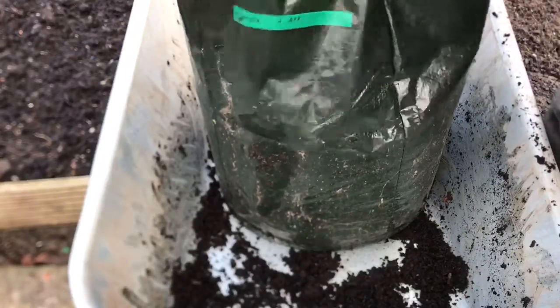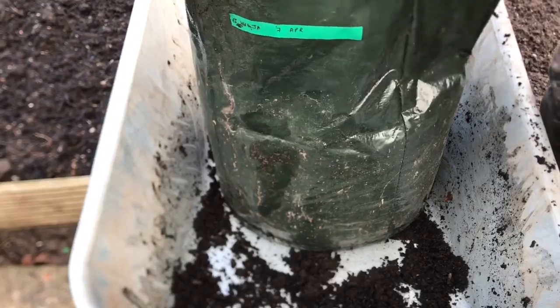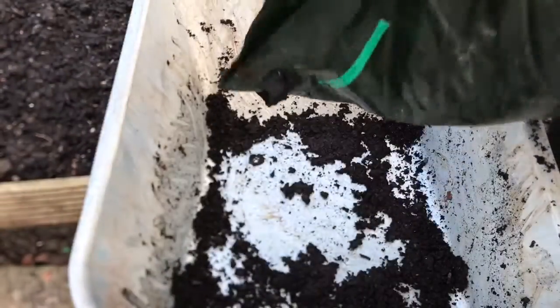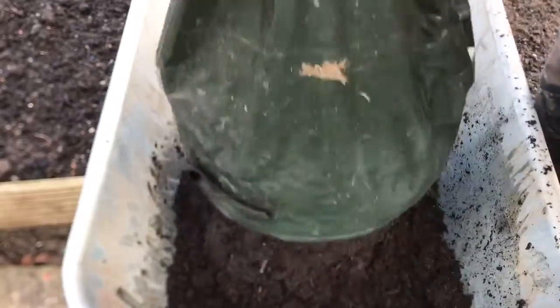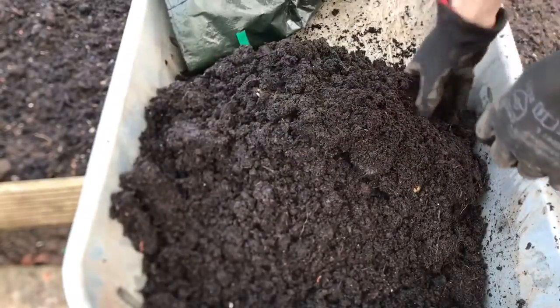The last variety I'm going to turn out is a variety called Wiljer. I think these were replanted from the previous year, so we'll see how they've done. These have been done in a sack rather than in buckets. There's definitely some potatoes there.